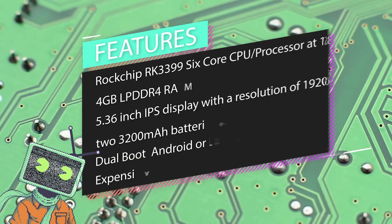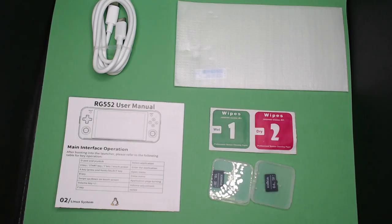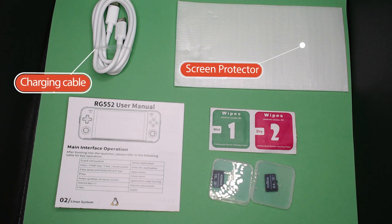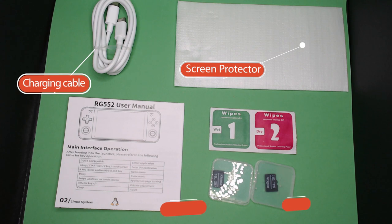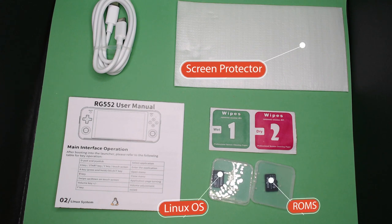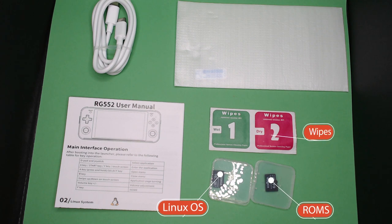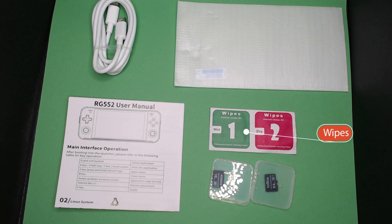This device is at a premium price tag, and included with the device is the charger cable, a charger, a glass screen protector, two microSD cards — one for the TF1 slot holding the Linux operating system, and the second microSD card holding some games for the TF2 slot. The device also comes with some alcohol wipes for installing the screen protector.